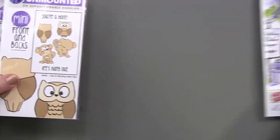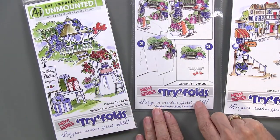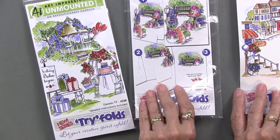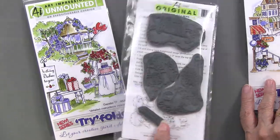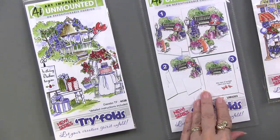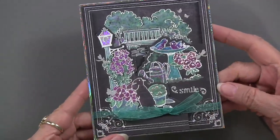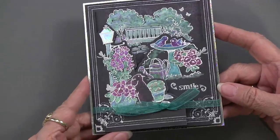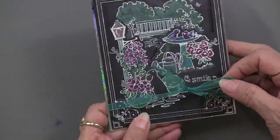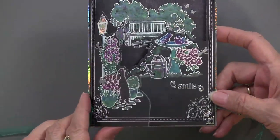The last set of three are called tri-folds — not T-R-Y, but T-R-I fold — a play on words. They're really unique sets. These are cling rubber, and there are four pretty large pieces per set. What's interesting is how you can use them together. When you layer three stamps they make a scene.